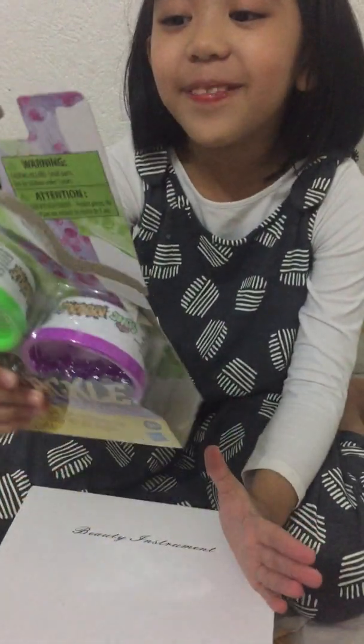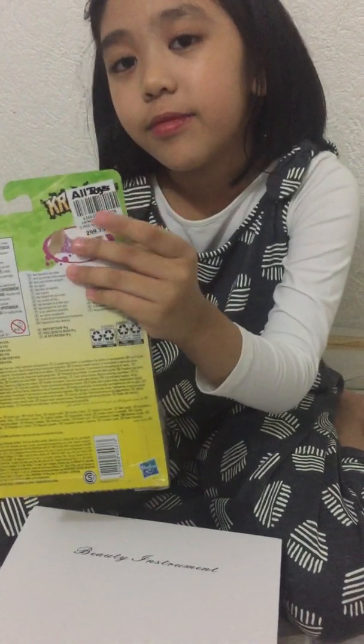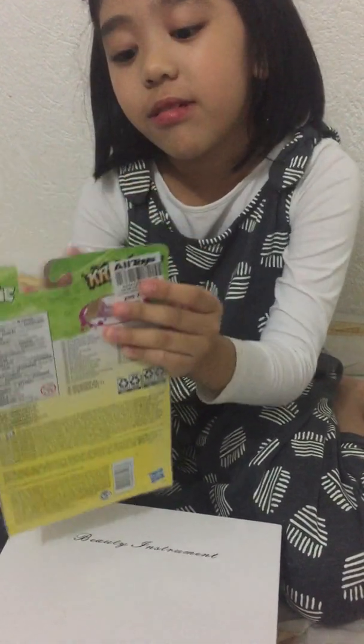Hi guys! So today I just bought this crackle slime, which was from these demos. I'll tell you. So let's open it.